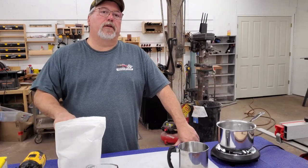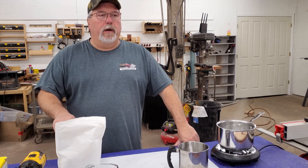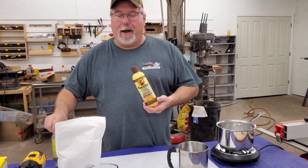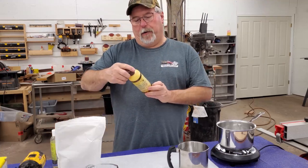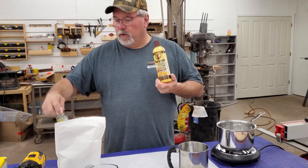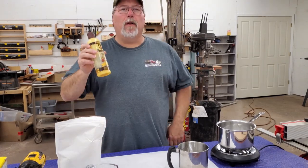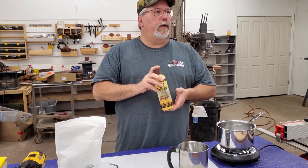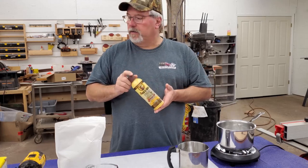We make a lot of cutting boards and charcuterie boards for gifts and at the markets, and we go through a lot of oil getting those boards just right. We were buying a lot of store-bought products — here's something by Howard's Feeding Wax, it's really good, and here's a Base wooden bamboo conditioner. All these products work really well, but the problem I'm running into lately is some stores are out of it, and it's gotten really expensive. There's a better way to do this.